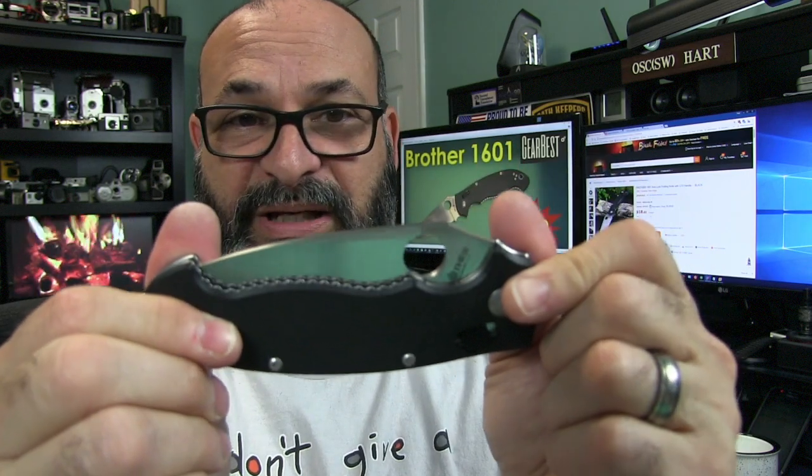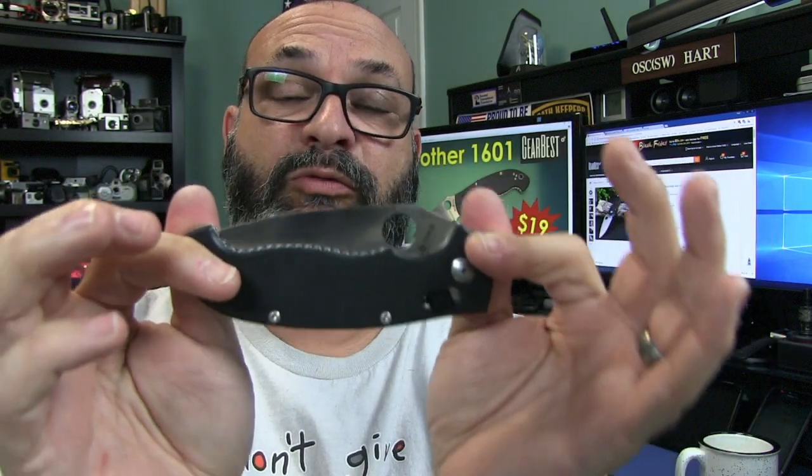Although this feels like a lot more than a $19 knife, it's not as smooth and crisp as a Spyderco — you do get what you pay for. But you are not going to find a better knife for the money. I highly, highly recommend this knife. I gave you the good and the bad, and again, Gearbest did send me this for review, but I gave you the good and the bad — I'm honest with you.